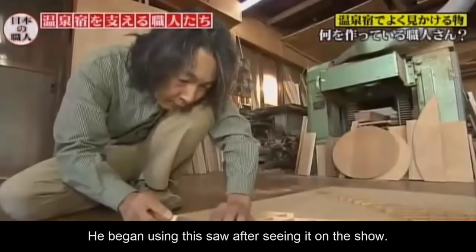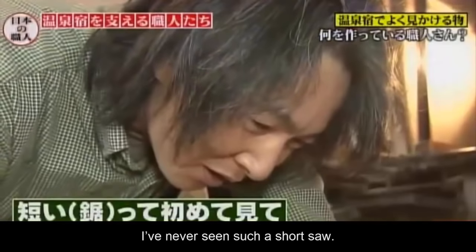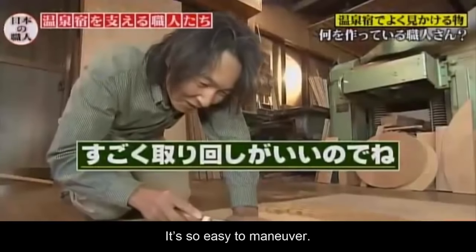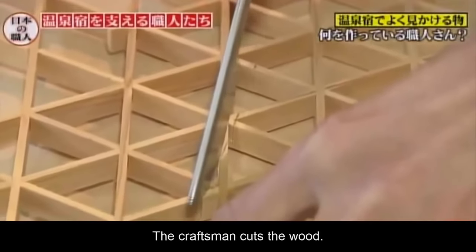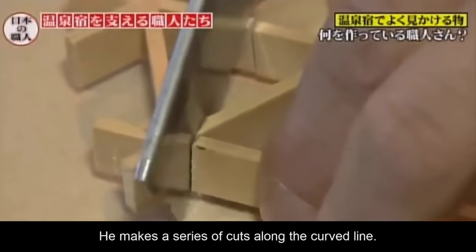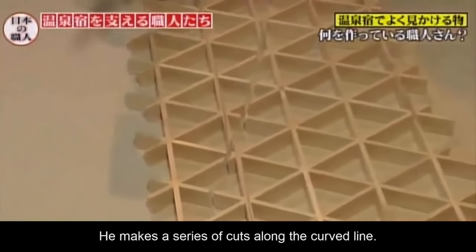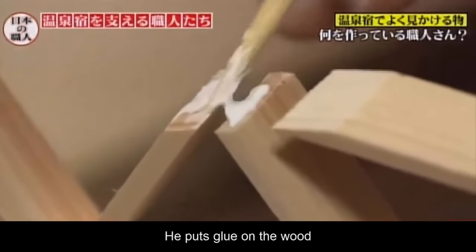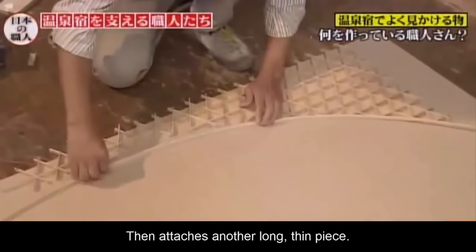世界に誇るメイドインジャパン。その時の放送を見て、すぐに購入したそうです。短いのって初めて見て、こんなに短いのがあるんだと思って、すごく取り回しが気に入りました。今ではこの加工に欠かせないという小型のこぎりで、木を慎重に切っていく職人さん。木が重なっている箇所もお構いなしに切断していくと、確かに緩やかなカーブを描いた状態に。